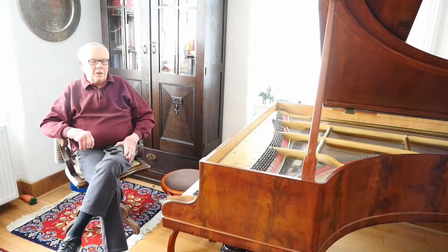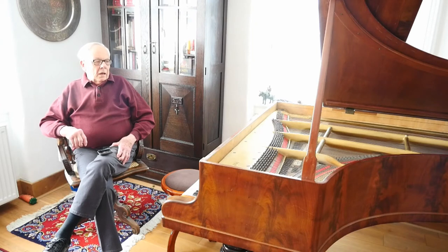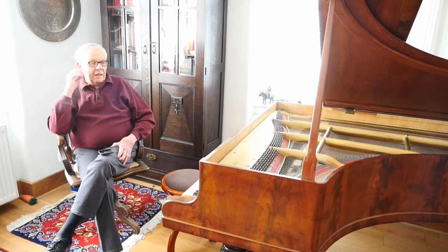It can be forgiven for that because it's very old — in fact, almost 100 years older than I am. According to the piano books that I have, which tell about the ages of pianos according to their serial numbers, it was built in 1844 — that's about 174 years ago. It was built in Copenhagen — a Danish piano.